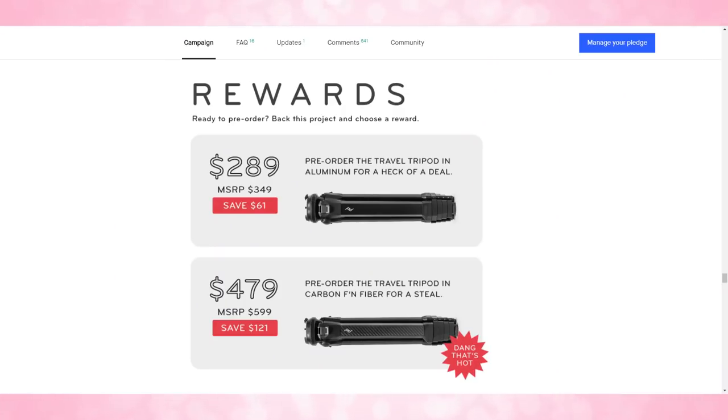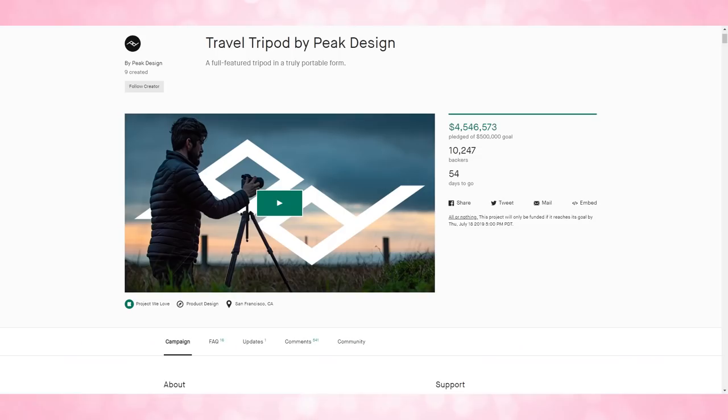These are going to MSRP at $599.95 for carbon fiber and $349.95 for aluminum. However, if you get them on the Kickstarter, you save a crap load of money — it's $479 for the carbon fiber version and $289 for the aluminum version. So this one would be $289 and carbon fiber would be $479. I am definitely going to grab one of the carbon fiber ones off of the Kickstarter myself.